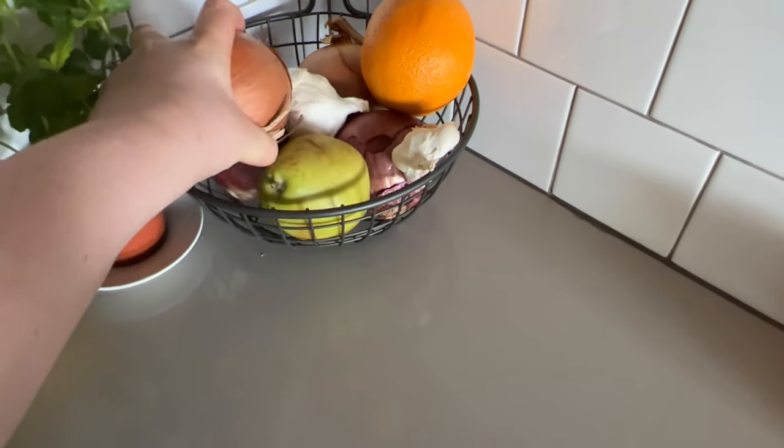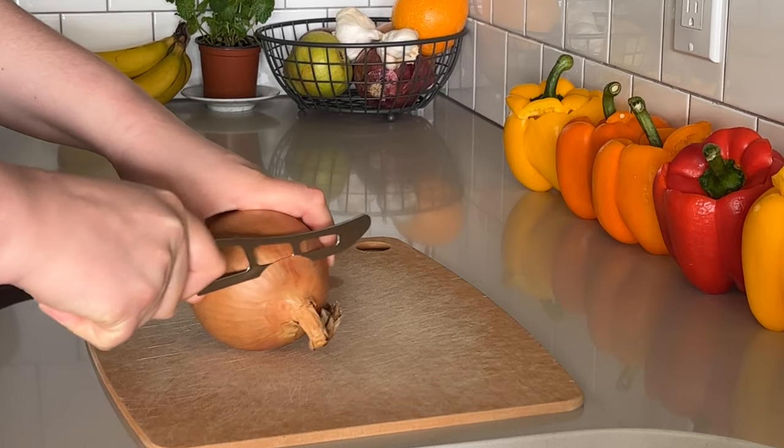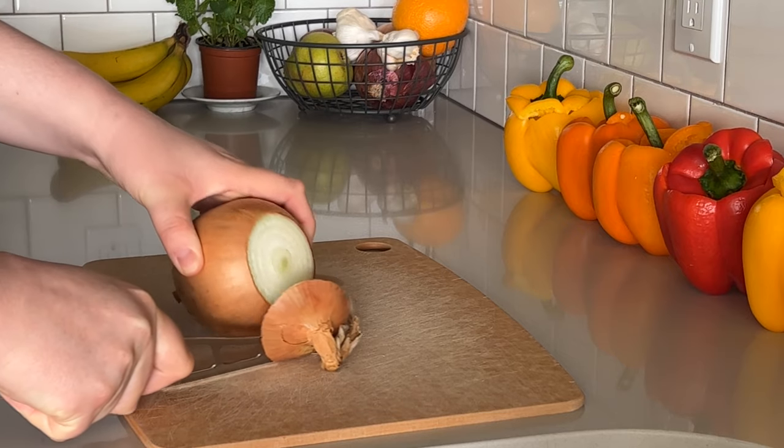Next I'm going to chop up two medium-sized onions into fairly small pieces.